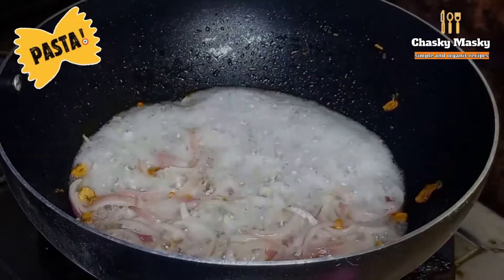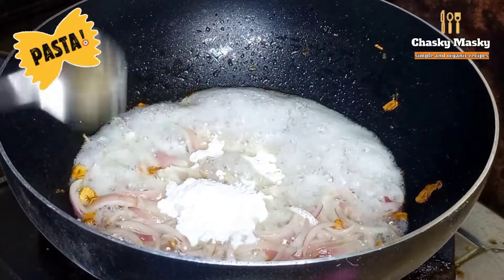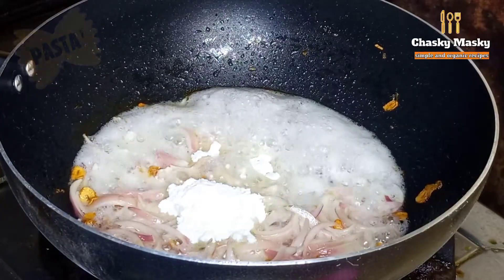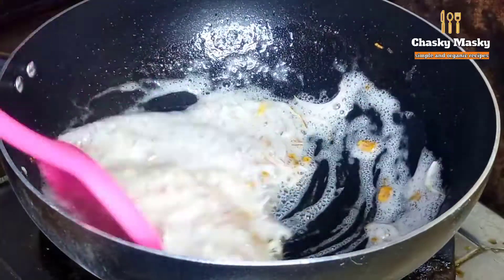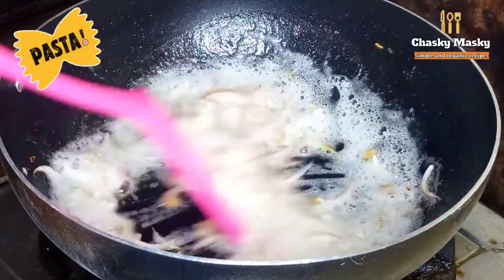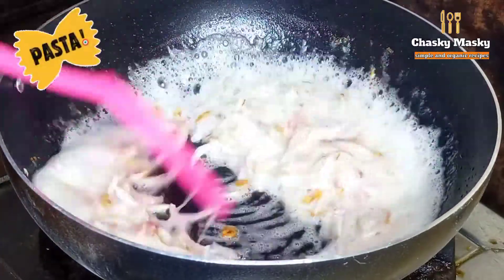Then I will add 2 tablespoons of white flour. We will cook the flour for about 5 minutes until it turns a light brown color.